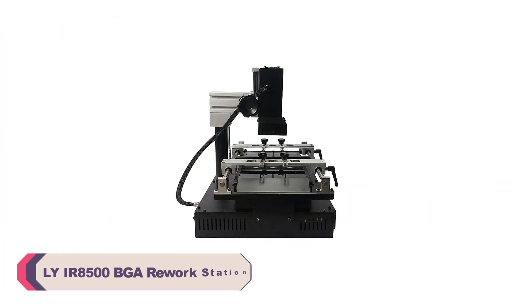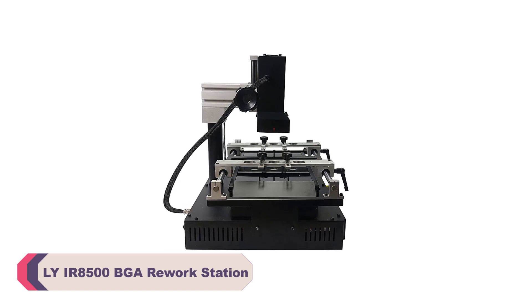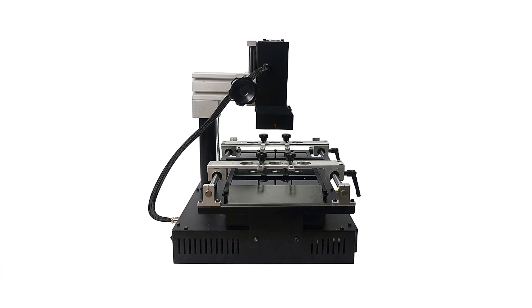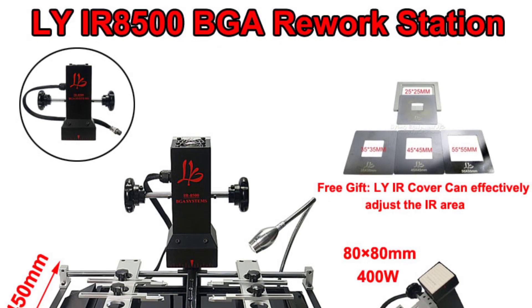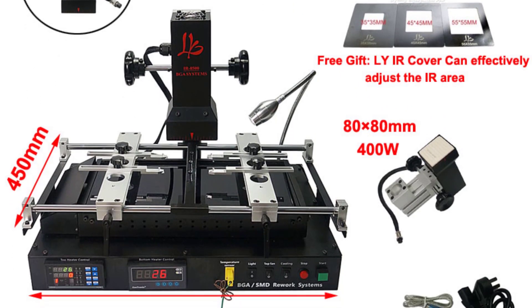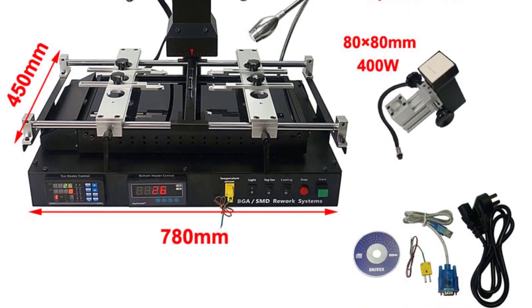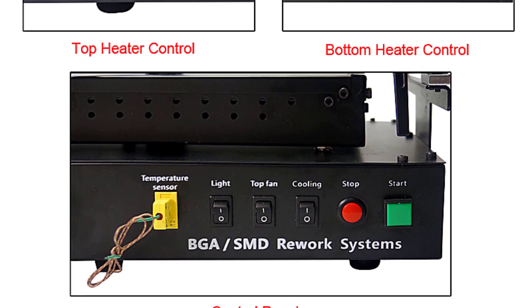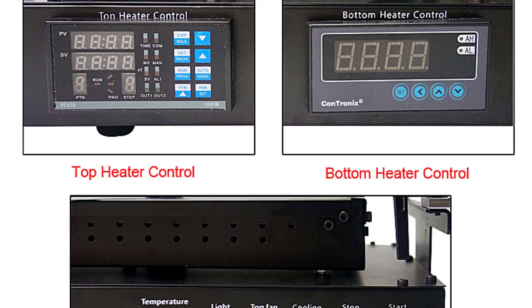Number 4: LIE IR8500 BGA Rework Station. The IR8500's dual-zone heating system stands out as one of its most impressive features. With separate upper and bottom heating zones, it offers remarkable flexibility when dealing with various components and PCB sizes. The 450W upper heating module and the substantial 1600W bottom heating platform provide a well-distributed and consistent heat flow, ensuring efficient rework processes. The station's ability to swiftly reach and maintain desired temperatures contributes to quicker repair times and minimizes the risk of damaging delicate components.